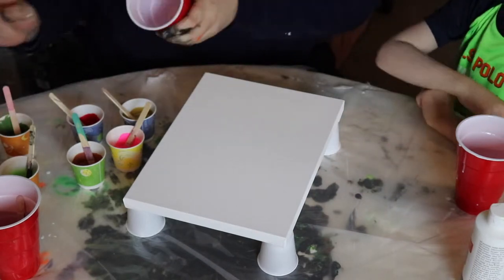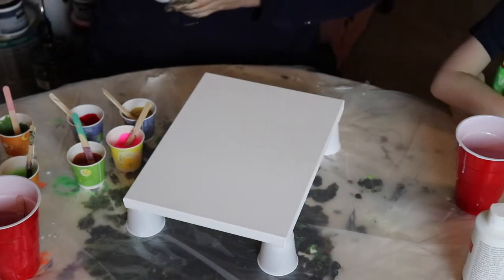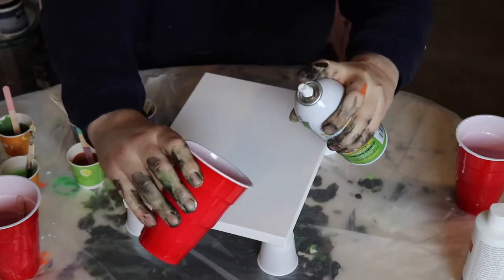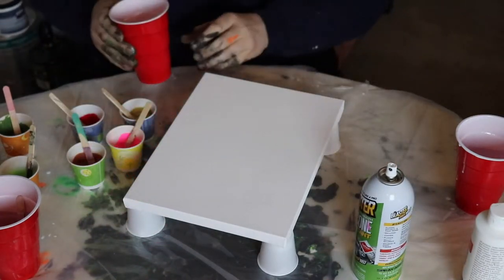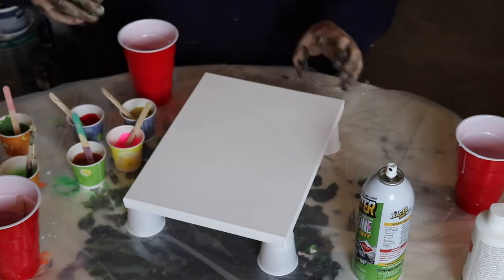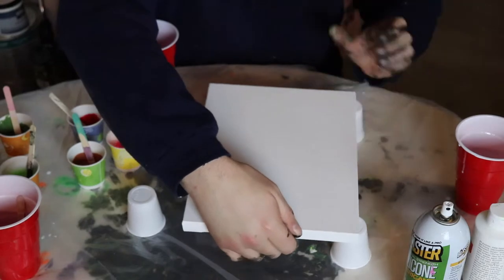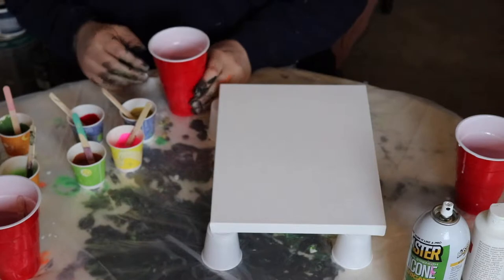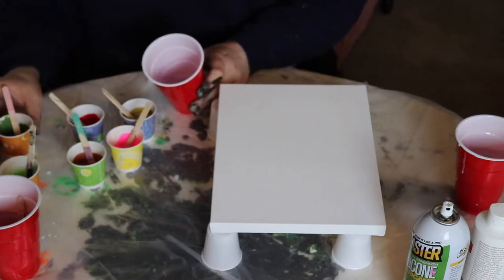I'm going to spray a little bit of silicone into the cup first — just a little blast like that. A little bit got on the canvas but I'm sure it's fine. Then we'll move this over a little bit.